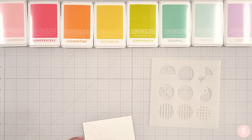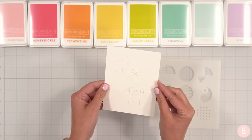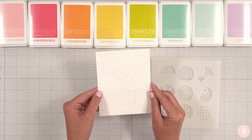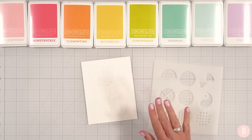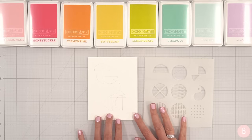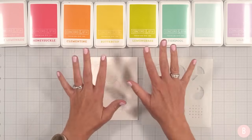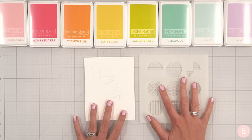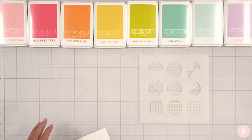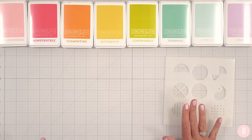I really like the idea of grabbing a stencil, grabbing a pencil, and just sketching something out. It gives you a little bit of a guide of where you want to take your card project before you get all your inks involved. So now I'm going to grab a new panel and keep this off to the side so I can reference it.